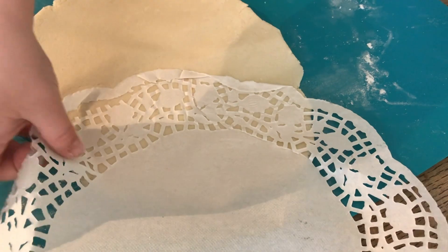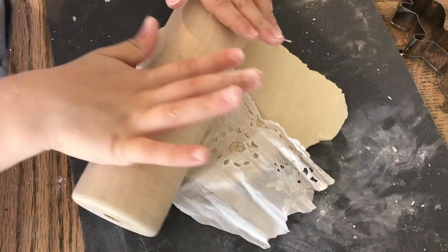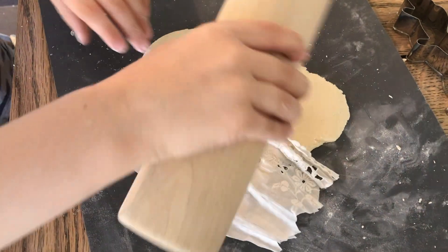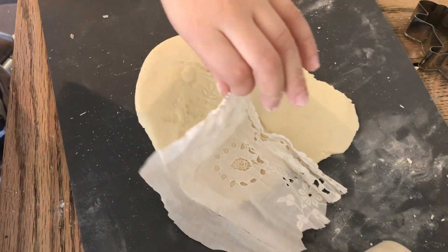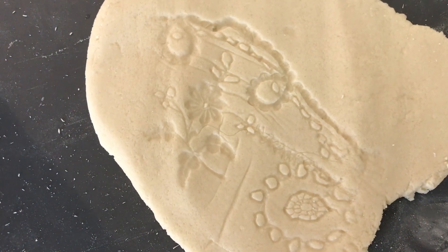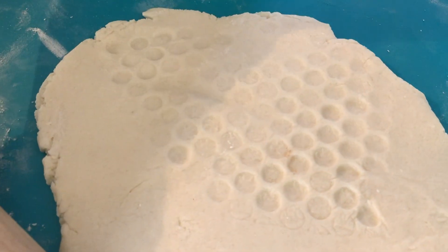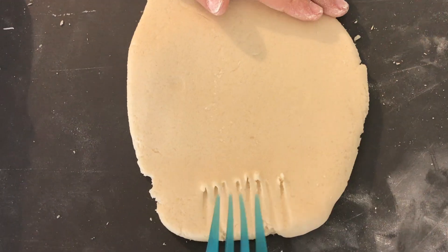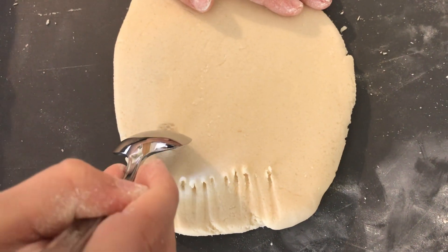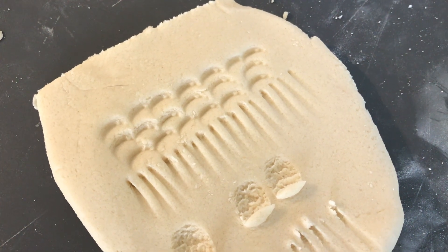If you want to add texture to your designs, you can try rolling things like doilies, fabric, or even bubble wrap into your dough and then cutting out your shapes. You can use things like knives, forks and spoons to make all sorts of shapes into your dough. These ones look a little bit like scales or fur.